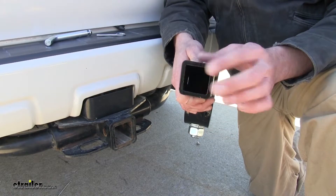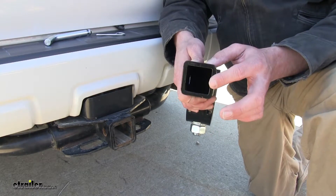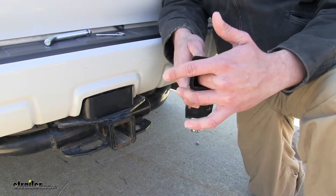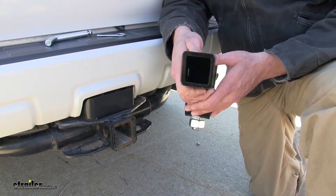We're going to have the hollow shank, which is going to help us out with weight — they're not quite as heavy as a solid shank would be. This is also going to work out really well if you want to add an anti-rattle device that maybe has a nut that goes inside. It shouldn't be an issue at all getting that secured.